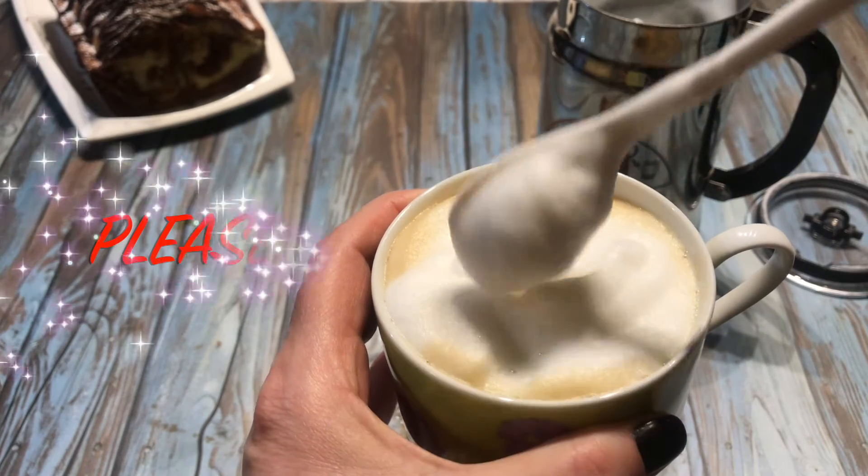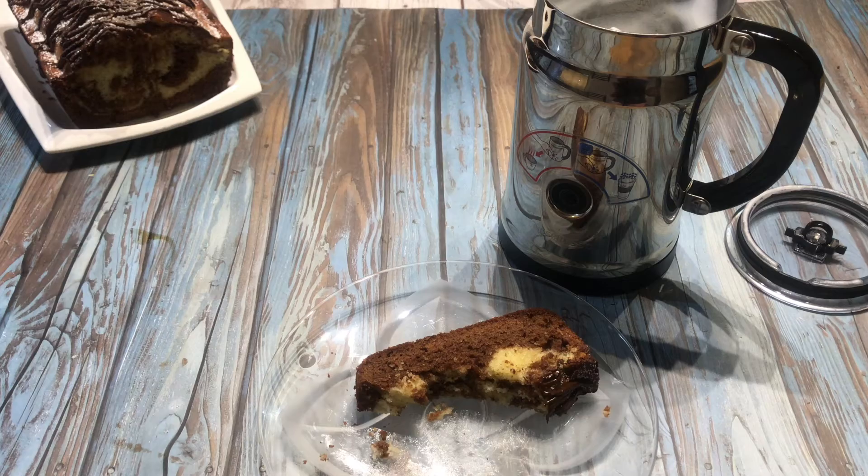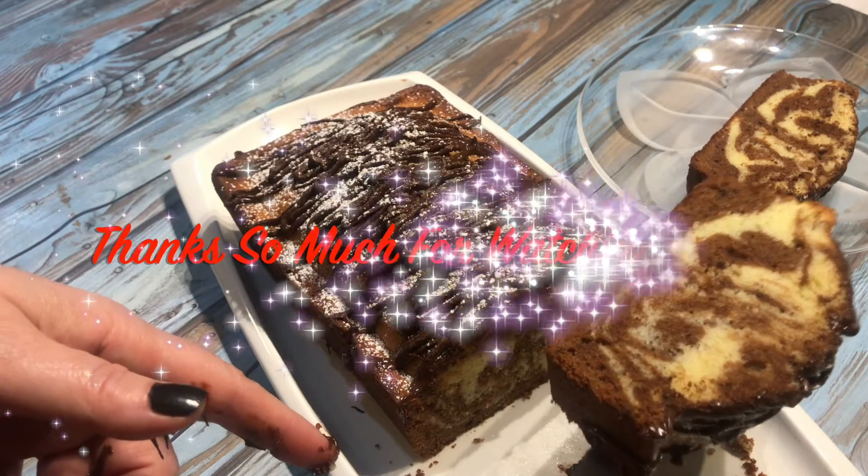If you like this video, please like and subscribe to my channel. Thanks so much for watching. Bye!